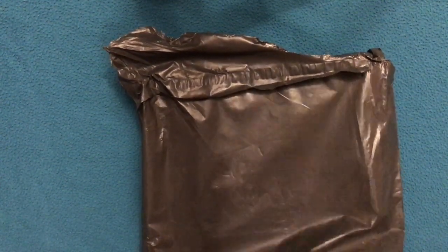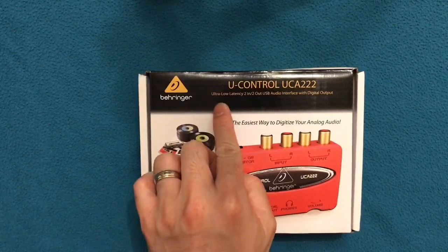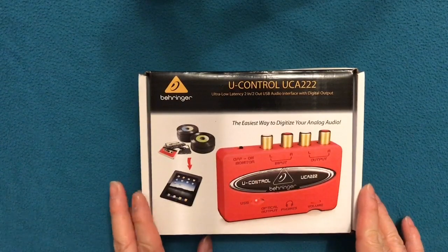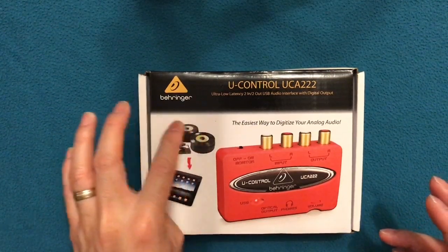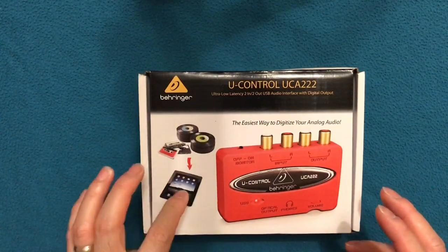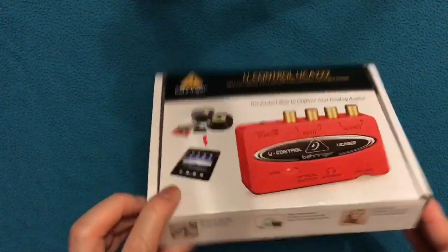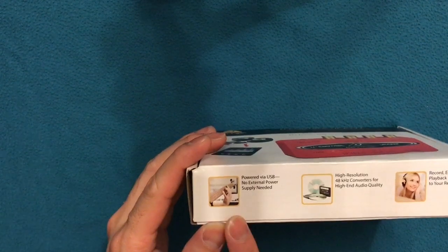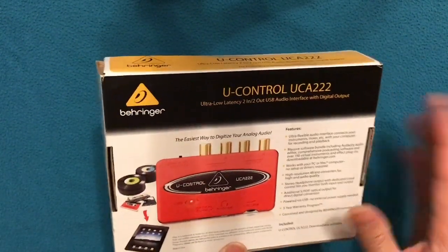What we have here is the Behringer UCA222 — it says ultra low latency two in two out USB audio interface with digital output. It's the easiest way to digitalize your analog audio, and on the box there's long play on record, cassette, and iPad. Powered by USB — high resolution record, edit, playback, and listen to your recordings. Let's open it.